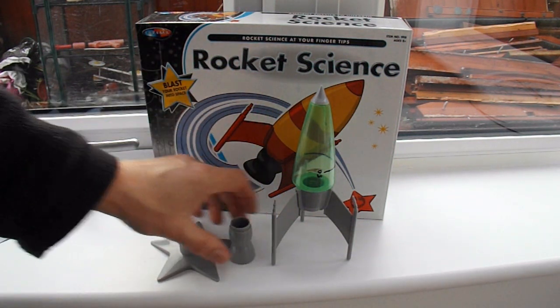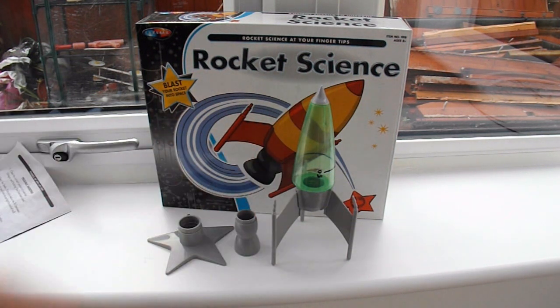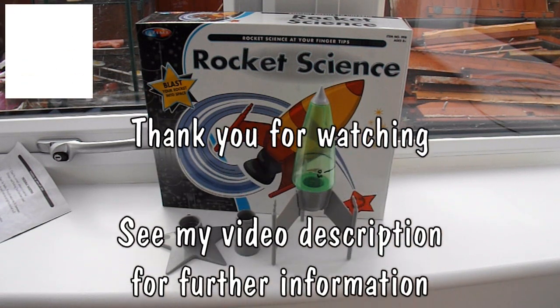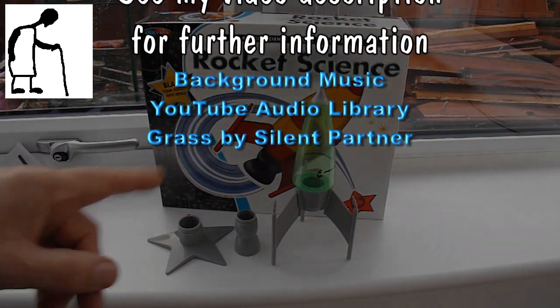So at the moment my opinion is rubbish, waste of time. But my opinion might change in the summer when we give it another go. So we'll put it away and when the weather gets warmer we might try it again. I've got quite a selection of rockets — if you look at my other videos there'll be a link in the video description. And all the other ones worked. This one doesn't.